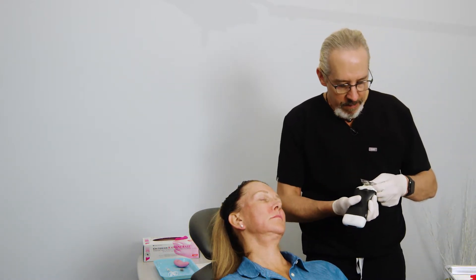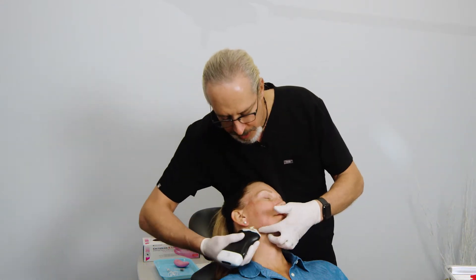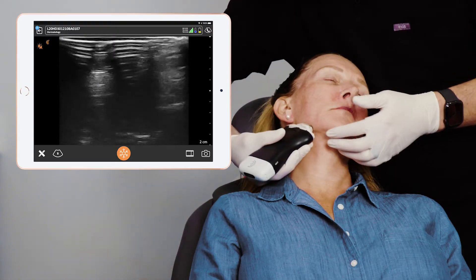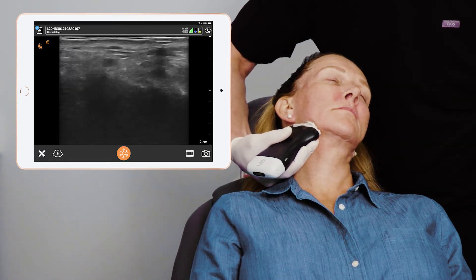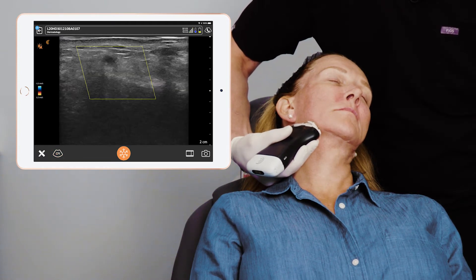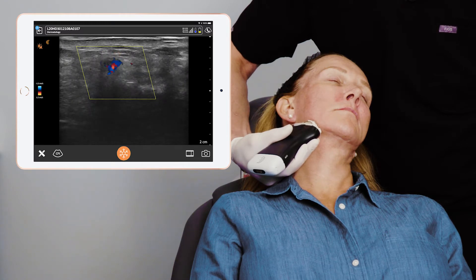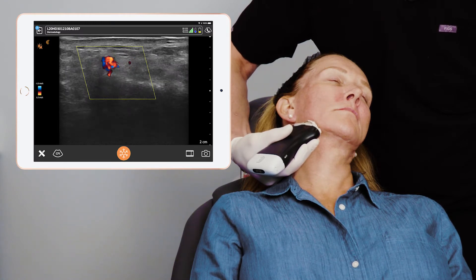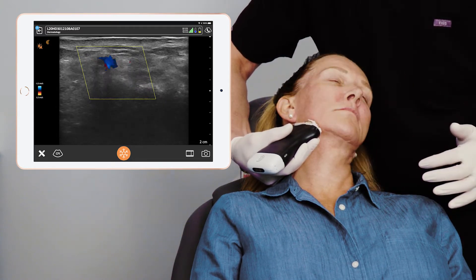We're going to use the sterile ultrasound gel and go into the antagonial notch, which I can feel right here, and I'm just going to confirm the arteries. We can actually see them in B mode, and I'm going to change it over to color. There's the artery right there - so the artery is right here and we need to inject posterior to that.